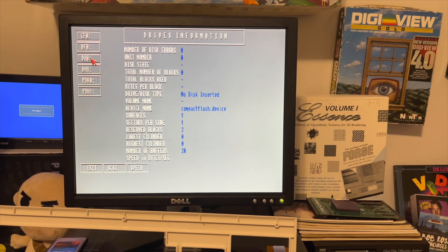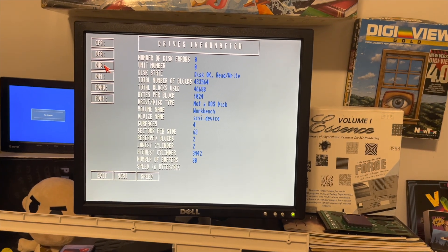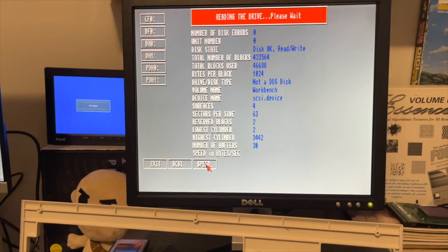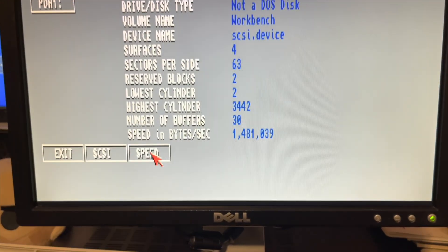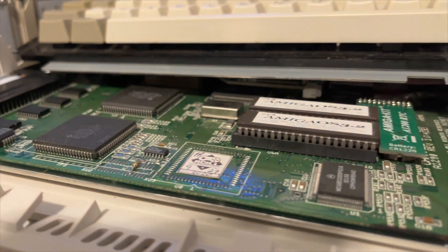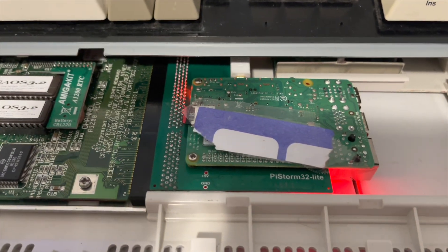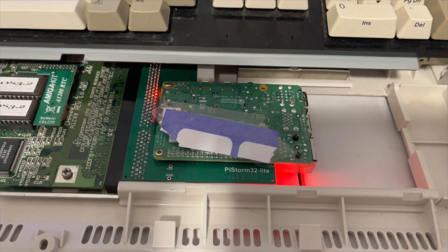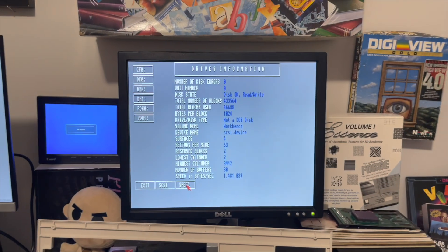The drive should be the same speed because I'm not using the onboard capabilities — I don't even know if this has onboard capabilities. I'm using the Compact Flash adapter, and actually it's 1.4 now — it used to say 1.1. I guess that means I could boot off this using the micro SD card to get super fast speeds, like 11 megs a second, I'm assuming.